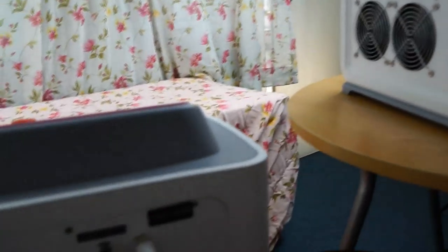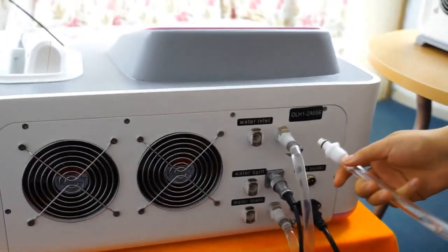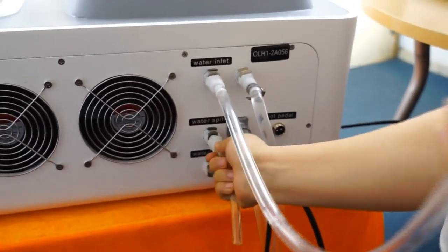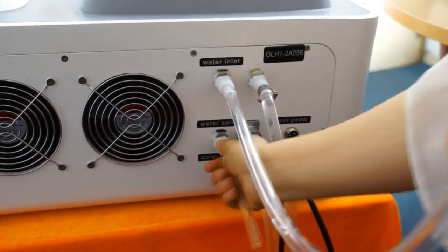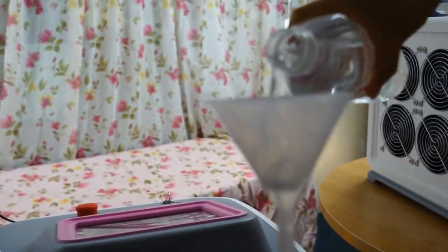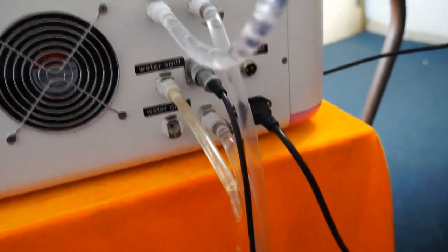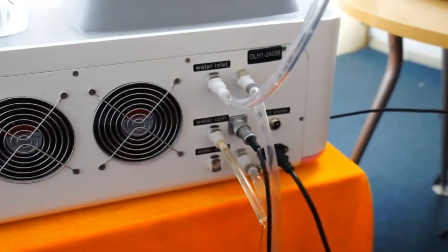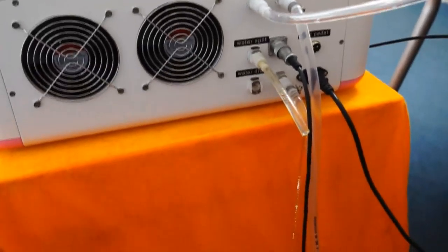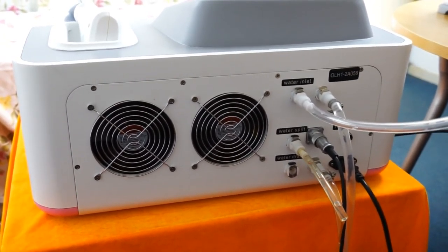Now I show you how to add water to this machine. First, connect this water funnel to the water inlet, and also connect the water tube to the water spill port. When the water is full, there will be water spilling out. Then we add water like this. The machine water is full, so there is water spilling. You will need about five bottles, three liters, to add to this machine.